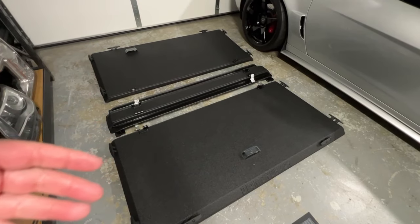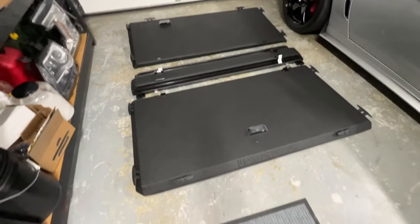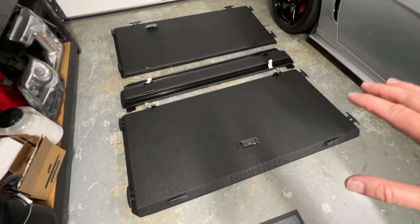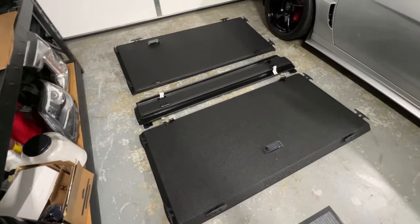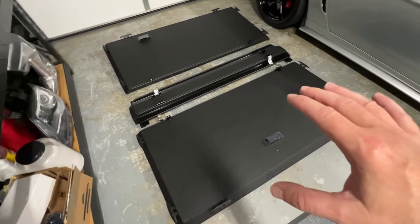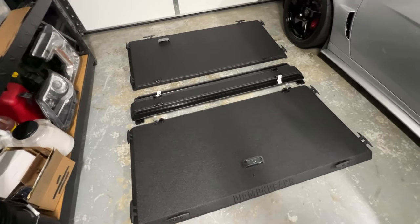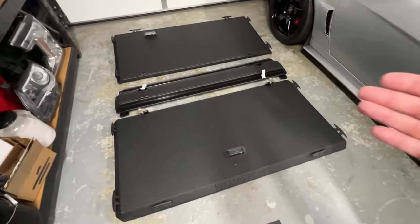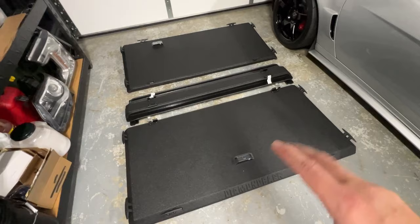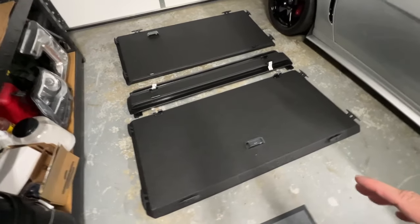Before I get started with the installation, there's something I want to talk about. As you saw during the unboxing, there was no real padding around the panels. I reached out to Diamondback and they said different orders have different packaging solutions, but rest assured, if there's any problems whatsoever, they'd take care of it. I checked every single edge, every surface, even the underside, for any damage — and there was absolutely none. These arrived perfect. I think this is a testament to the build quality, materials, and construction of Diamondback panels, surviving the trip from Pennsylvania to Tennessee with zero damage. And just for the record, I bought this cover with my own money — Diamondback did not supply this to me.